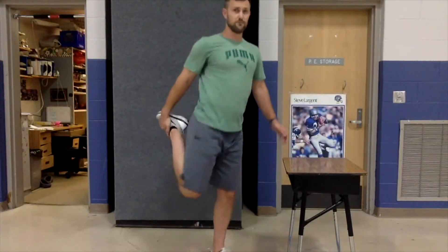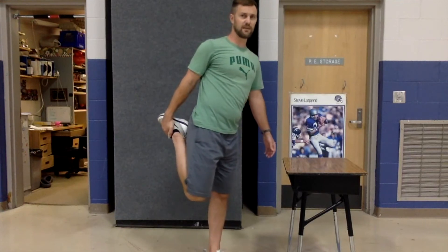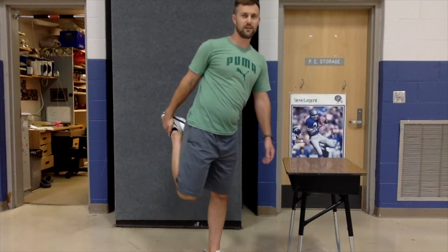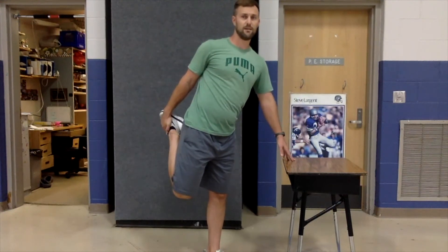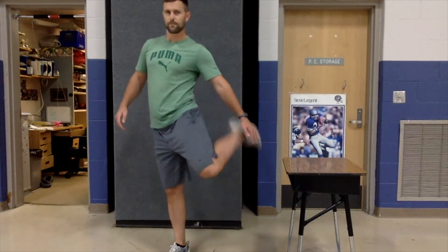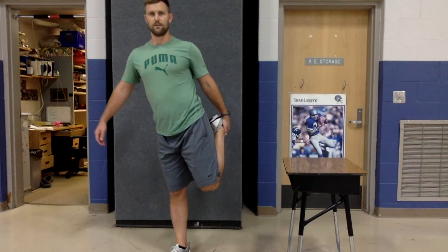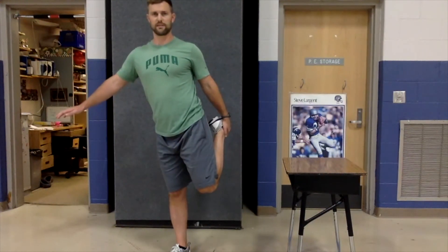Now have one leg down and bring the other leg behind you for a little stretch. Just grab your leg behind you — if you have to hold your desk, that's fine. We're just going to stretch out our leg muscles a little bit, stretching out and calming our bodies down. Switch to the other foot. Try not to fall over on this one.